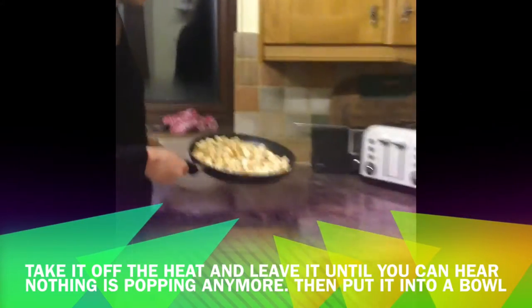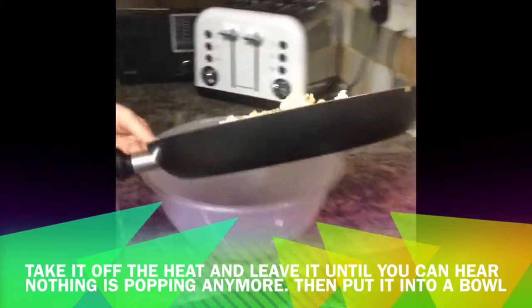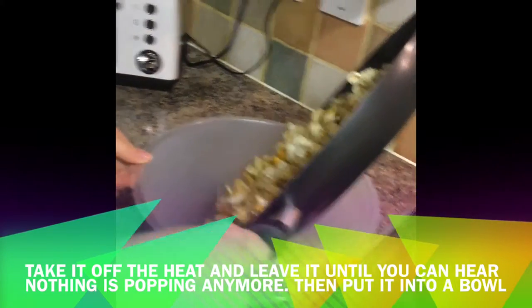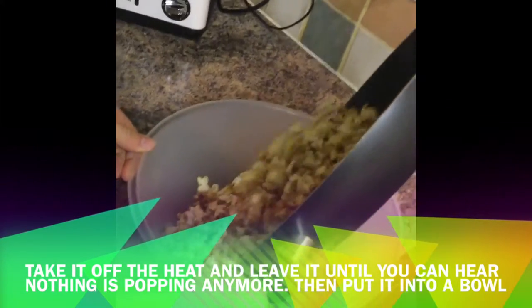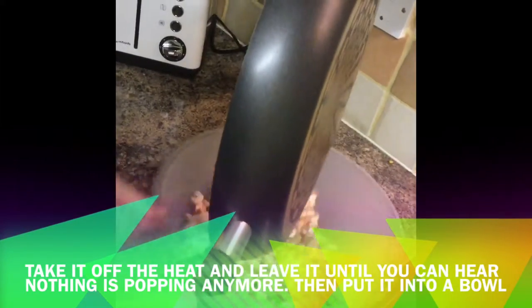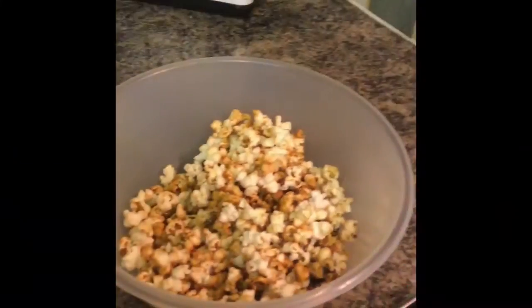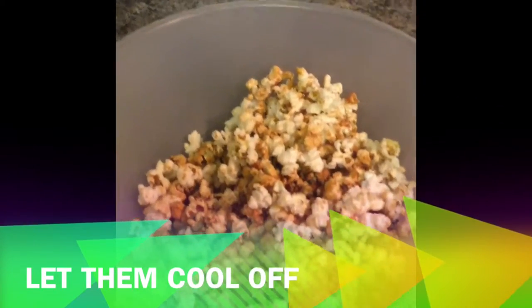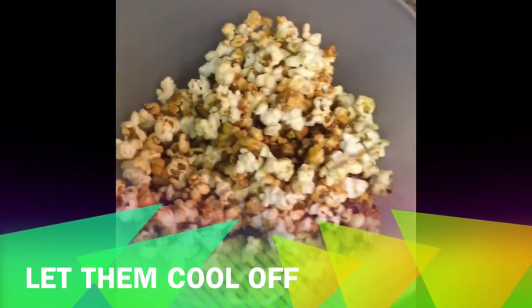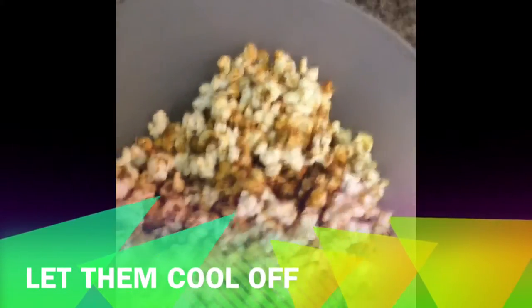Then into a bowl I prepared earlier I just want to chuck them all in. As you can see it looks really nice — it's just really hot, as I did say.